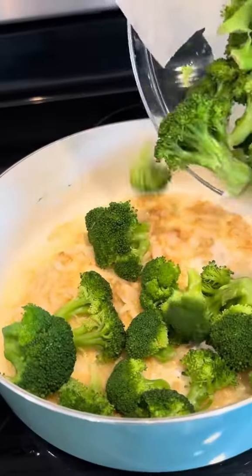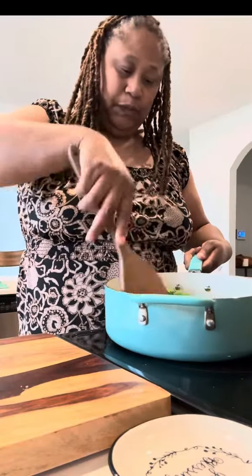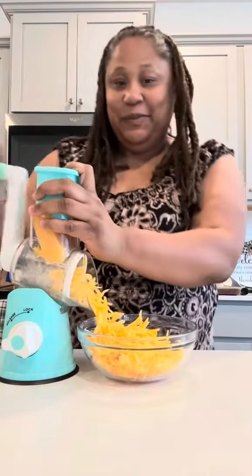These onions are translucent. I'm going to go ahead and throw that broccoli in and give it a chop — make sure it's chopped to my liking. Y'all can chop it how you want to. Next, I'm going to give it a stir and let it cook for a while while I shred my cheese. I got some Colby Jack cheese and some sharp cheddar.